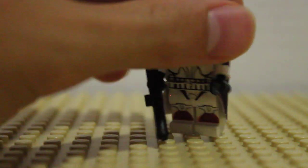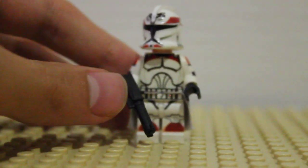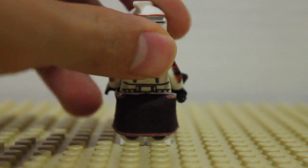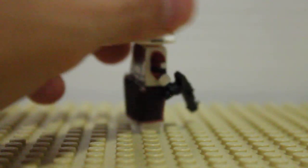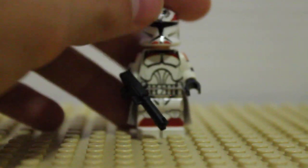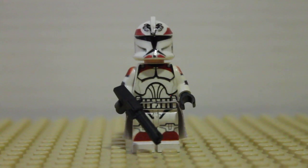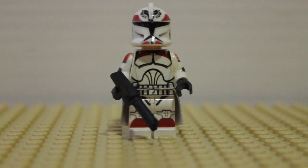I think that's about it. I bought him with a waist cape and a DC-17, I think. Looking at the overall figure — the arm, beautiful printing — it's like a piece of art. And there he is. That was my review on the Clone Army Customs figure.